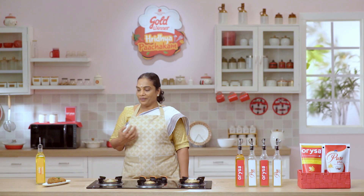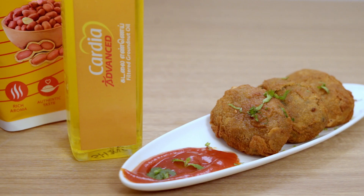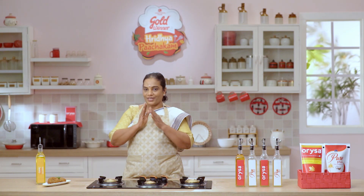I will see you on the next episode. Namaskaram.